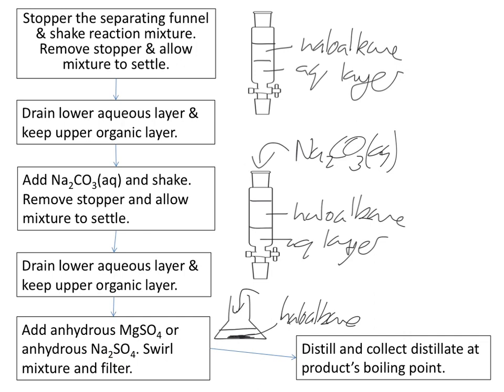In theory, you've now got your pure haloalkane, but unfortunately that's not pure enough — there may be some other liquids present, such as a little bit of the original starting reagent. So you get your Liebig condenser out and you distil the mixture. You collect the distillate at the product's boiling point, which you look up in data tables, and you collect the liquid probably one degree either side of that boiling point. That should give you a pure sample of your organic liquid.